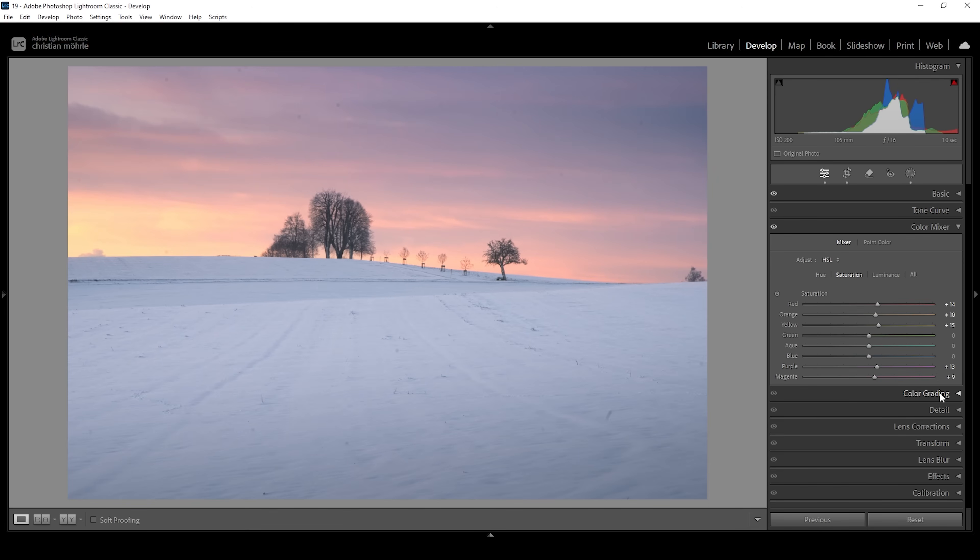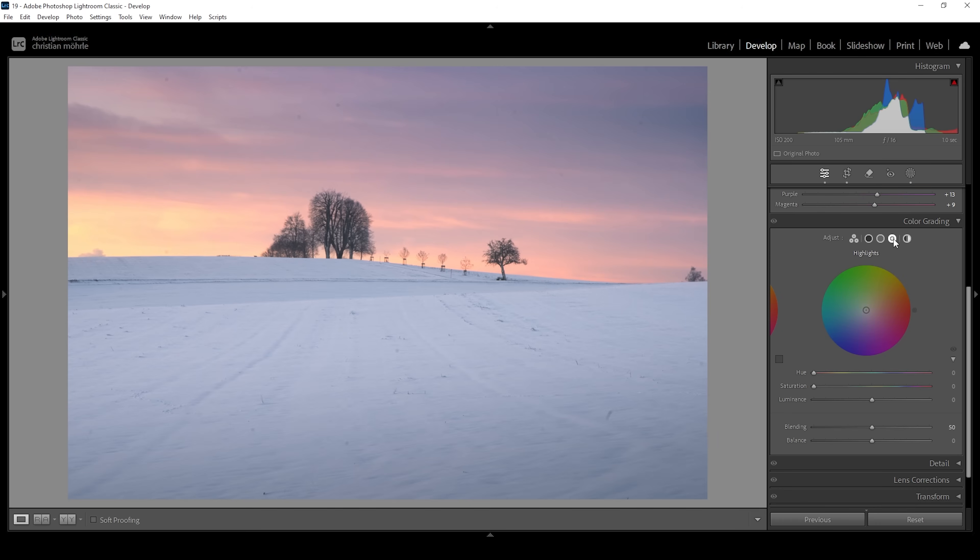We can also make use of split toning, so let's open the color grading panel. Starting with the highlights, I want to emphasize them with some warmer tones — set the hue to a warmer color tone and bring up the saturation just a little, keeping these nice pastel, rather desaturated color tones. For the midtones, I'm going with a colder tone to keep a nice color balance between cold and warm, raising saturation just a tiny bit. The same for the shadows — set the hue to something cold and bring up the saturation a notch.